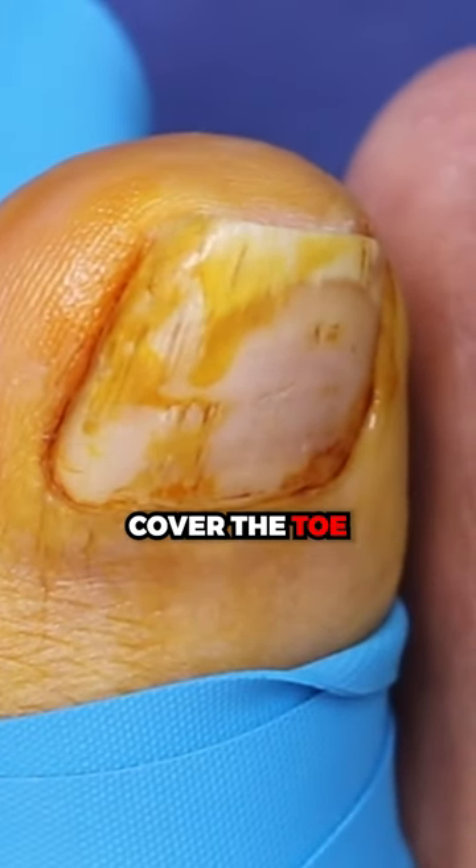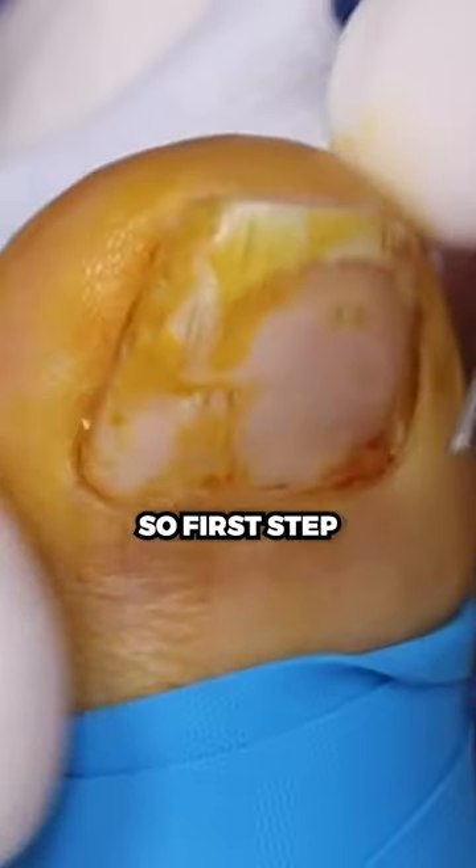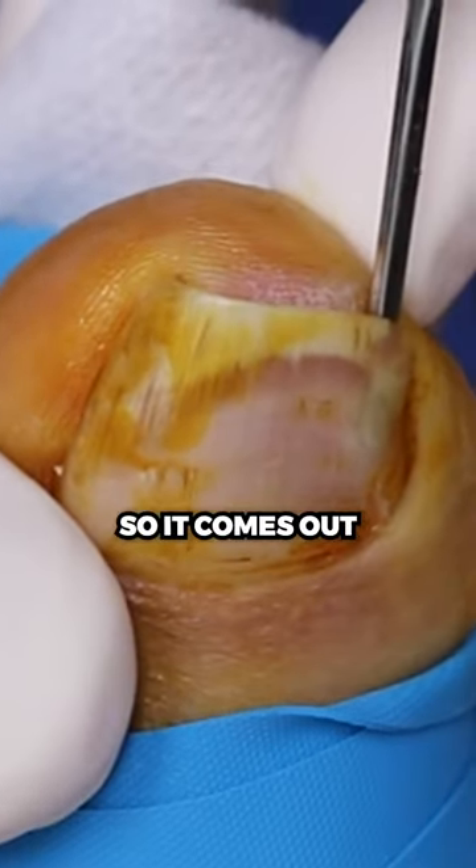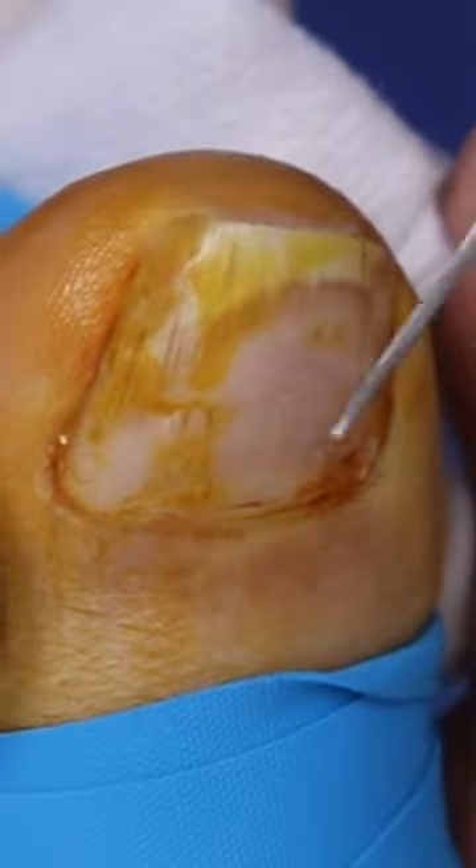We're going to do our second check. I'm just going to cover the toe for a second. First step, we separate the nail from the nail bed so it comes out nice and easy. Not feeling a thing, right?